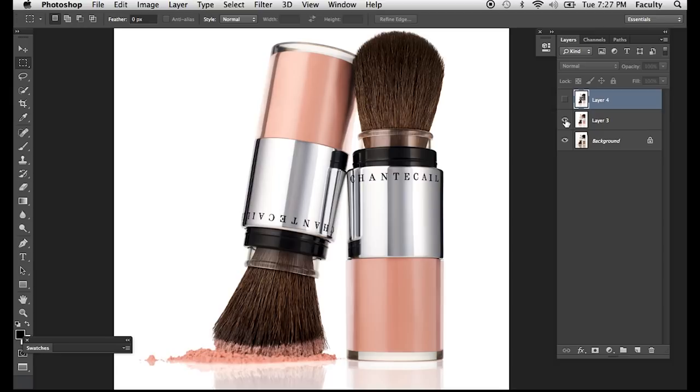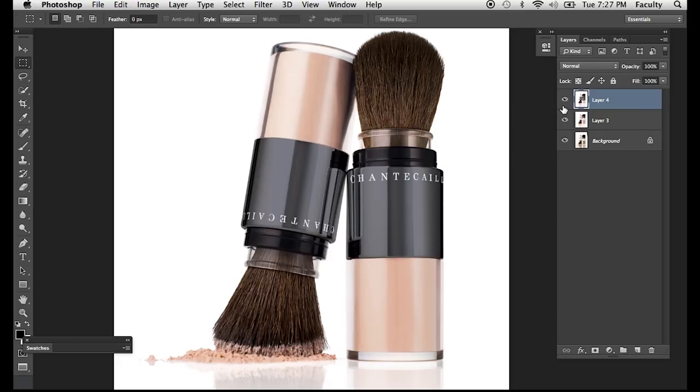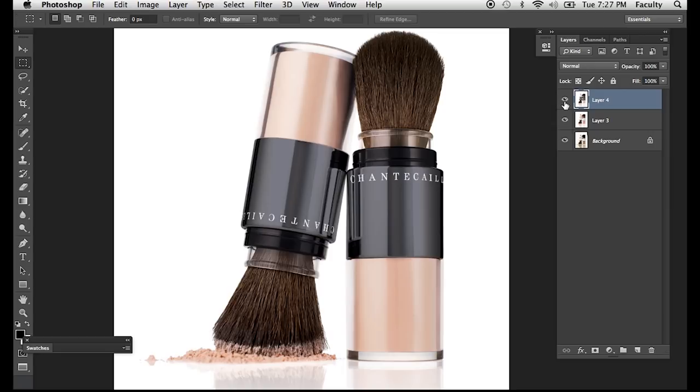They wanted a second version with different colored powder and a different canister. I used the same shot and color corrected the silver to what they call their gunmetal product. You notice it keeps all the actual reflections and shadows of the original, but I can't just paint it black. To change something white to another color and retain information behind it is complicated in Photoshop — unless you know the tricks.